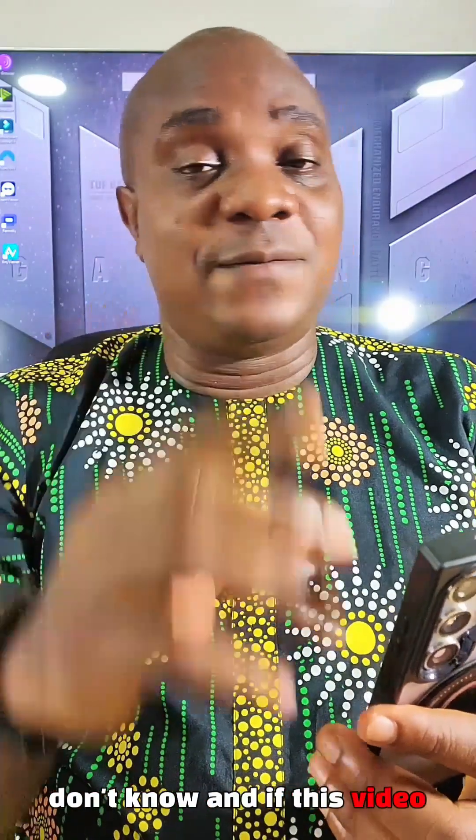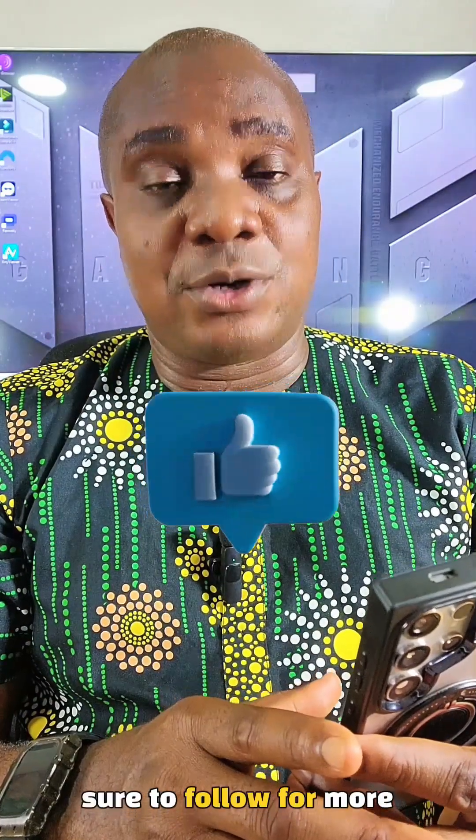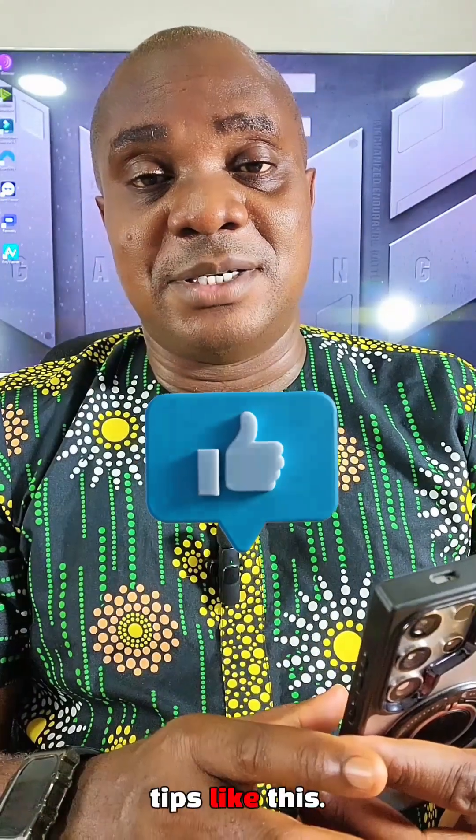Now this is what I actually wanted to share with you guys for those of you that don't know. If this video was helpful, please make sure you follow for more tips like this.